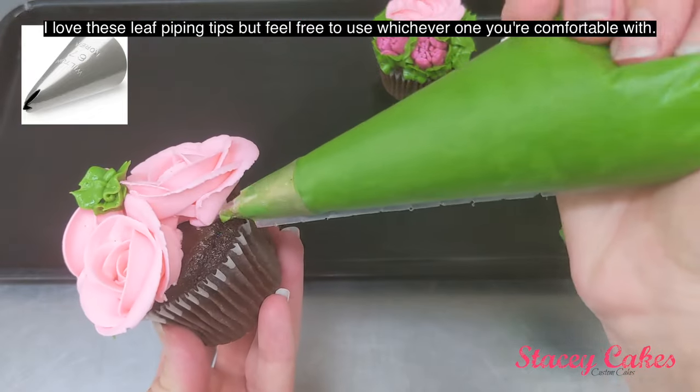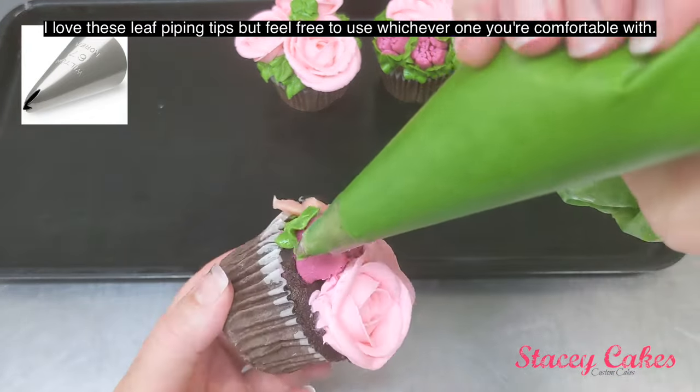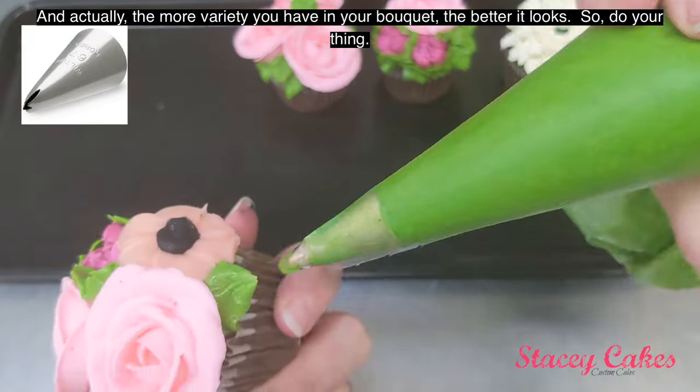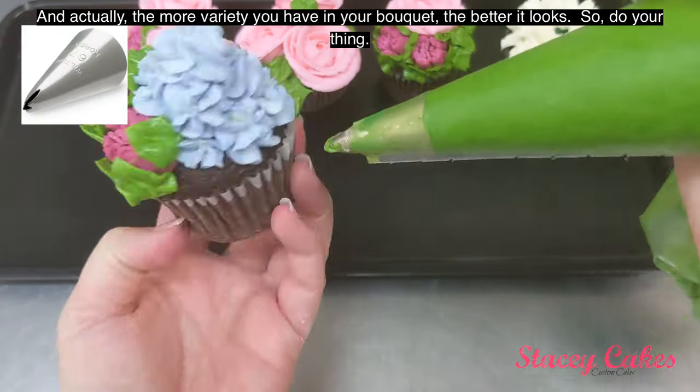I love these leaf piping tips, but feel free to use whichever one you're comfortable with. Again, it's your bouquet. And actually the more variety you have in your bouquet, the better it looks — so do your thing.